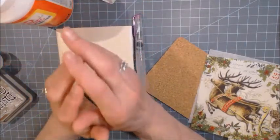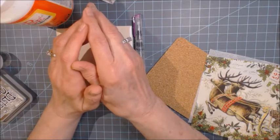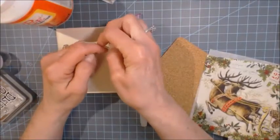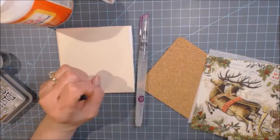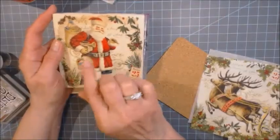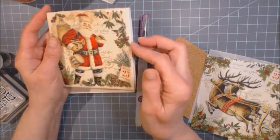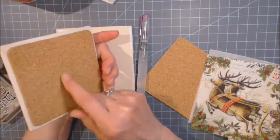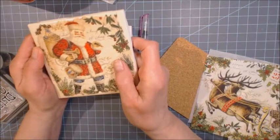Hi everyone, this is Jeanne Ellis, also known as Scrapbookie Memo. This is day two of the 12 Days of Christmas, where I'll be sharing different gift ideas and home decor. Check the description box below for links to other videos. For day two, I'm making coasters — a four-piece coaster set made from a Christmas napkin a friend gave me, a plain tile, and a cork piece specifically made for coasters.